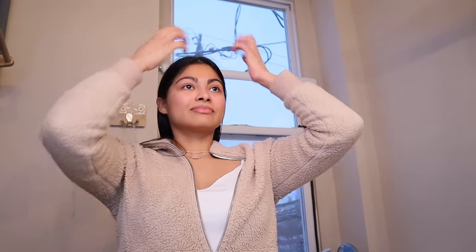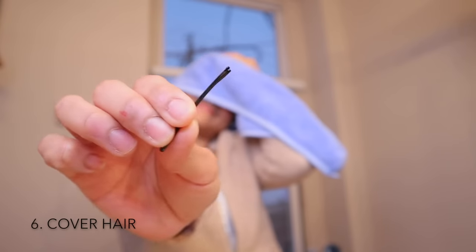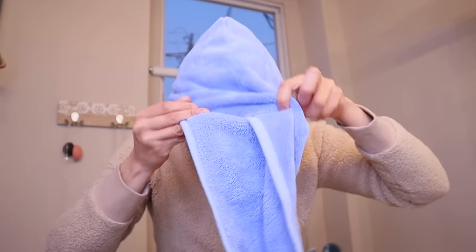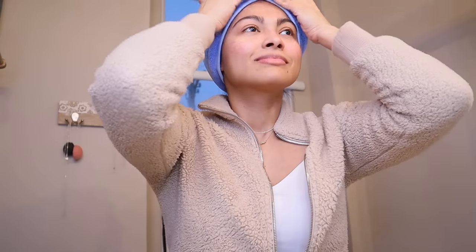The sixth step in this air drying routine is to cover your hair. I recommend covering it with a microfiber towel or an old t-shirt if you're only air drying for a few hours. But if you're thinking of air drying your hair overnight, definitely use a silk cap or a silk scarf to better protect it during the night.